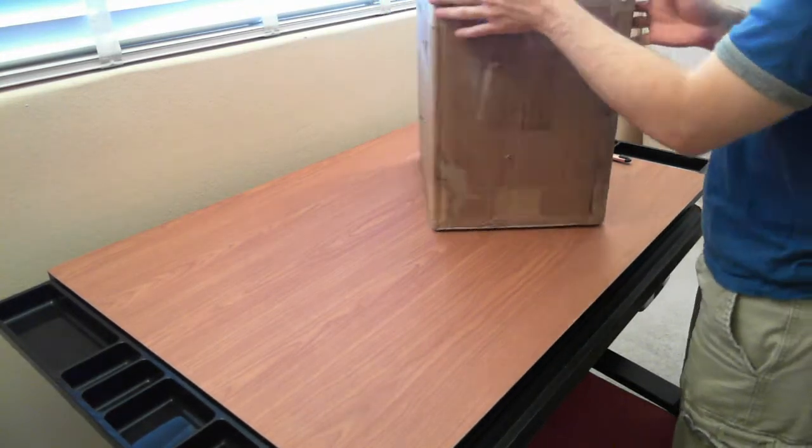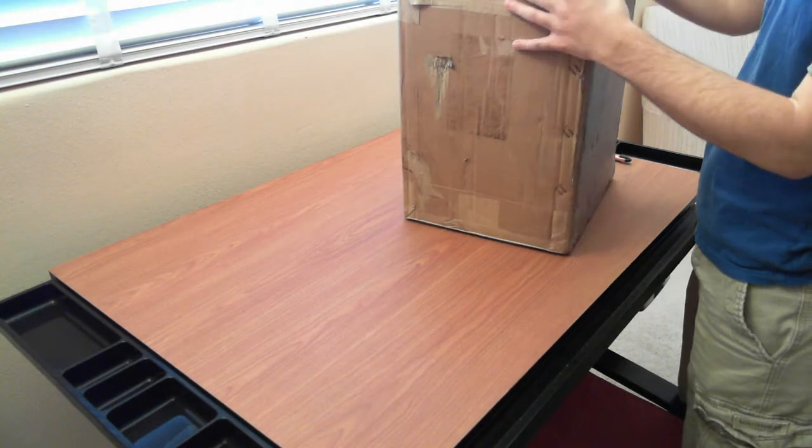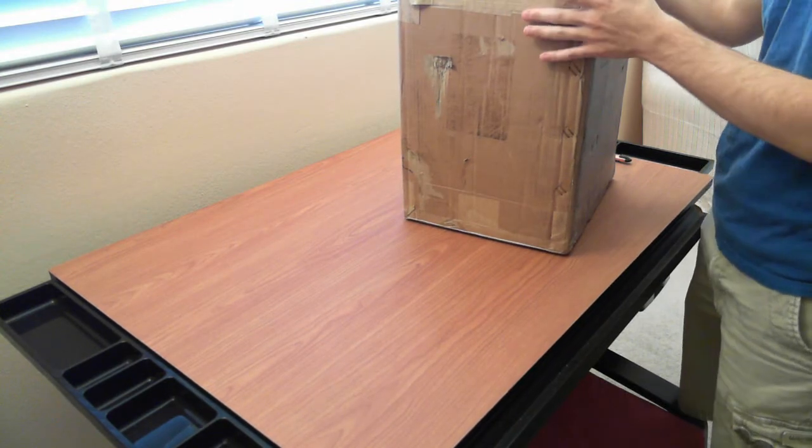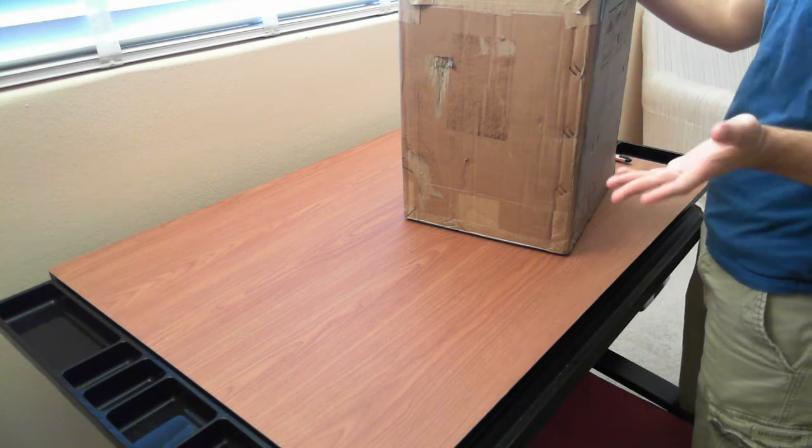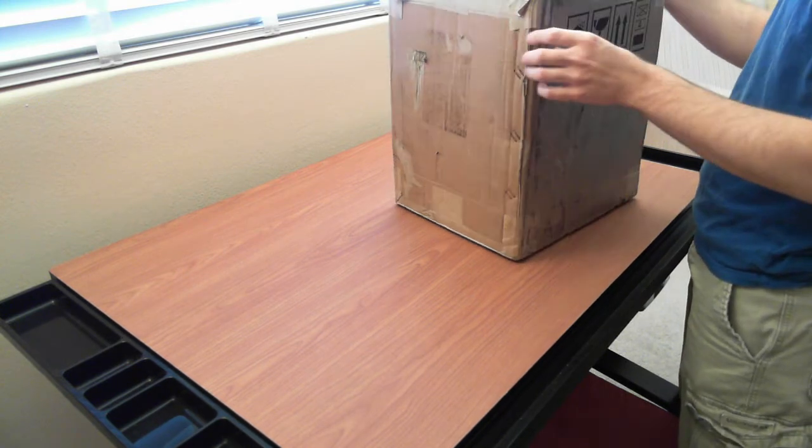I got my Affinia H-Series today. It's basically a U.S. version of the UP3D. I'm just going to go over the contents here in the box.